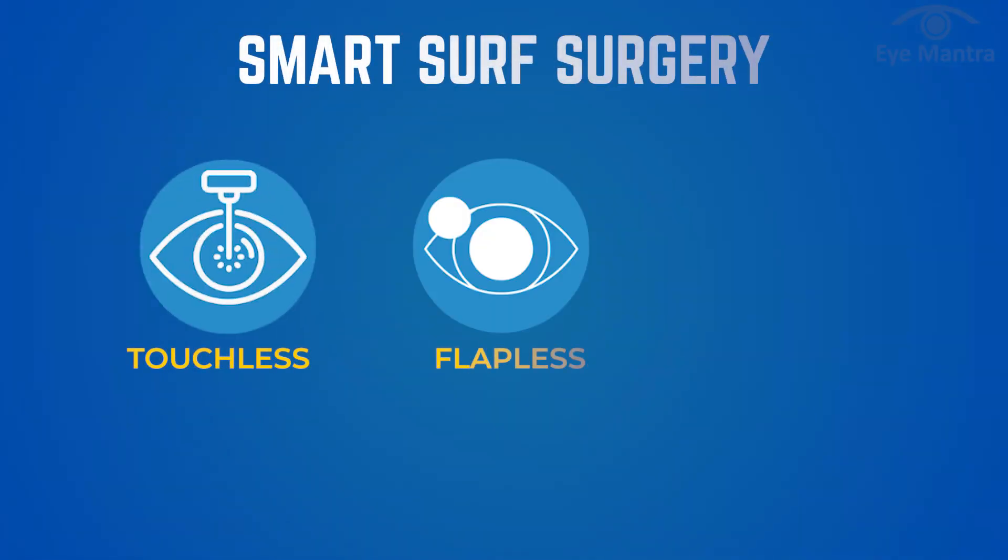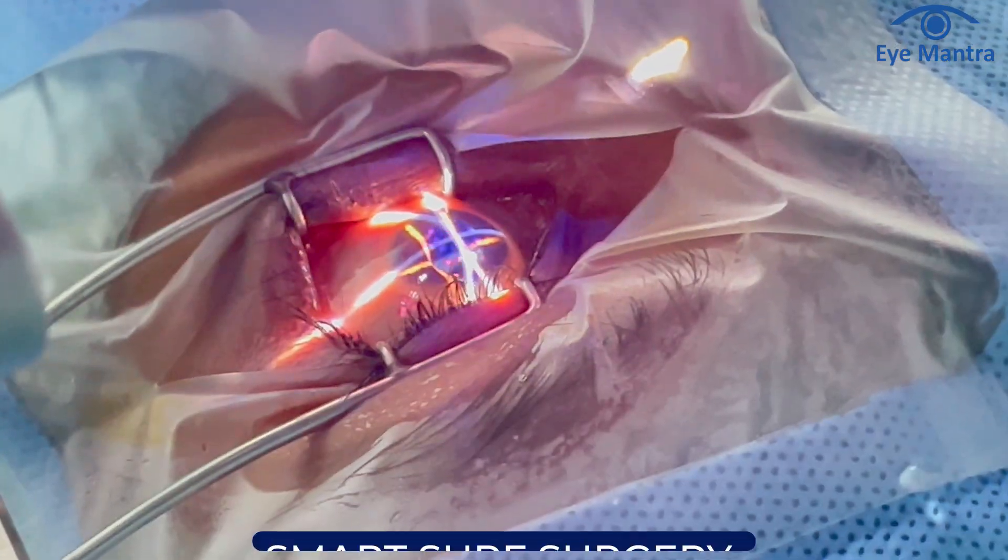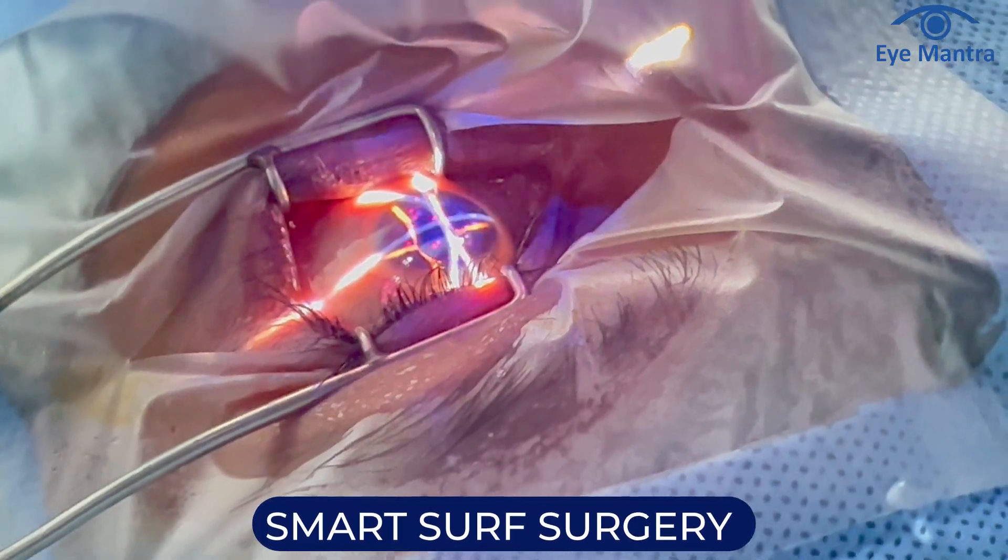Smart Surf LASIK is a one-step procedure — touchless, flapless, and painless. It utilizes SmartPulse technology to deliver a smooth corneal treatment without the need for creating any flaps.